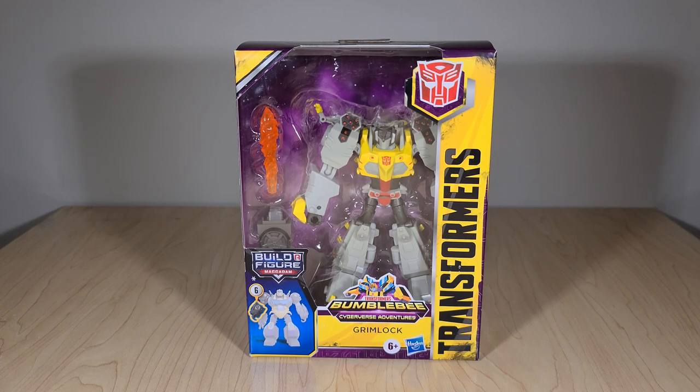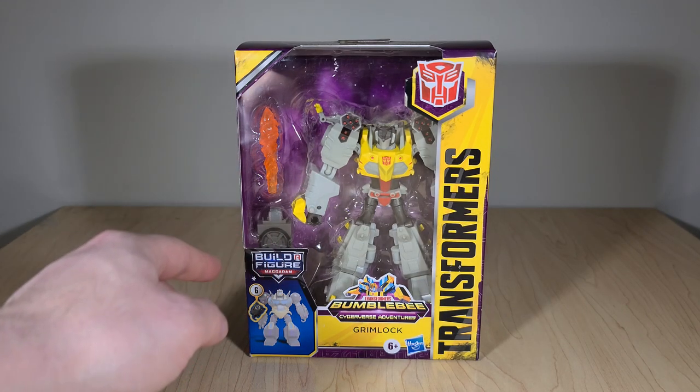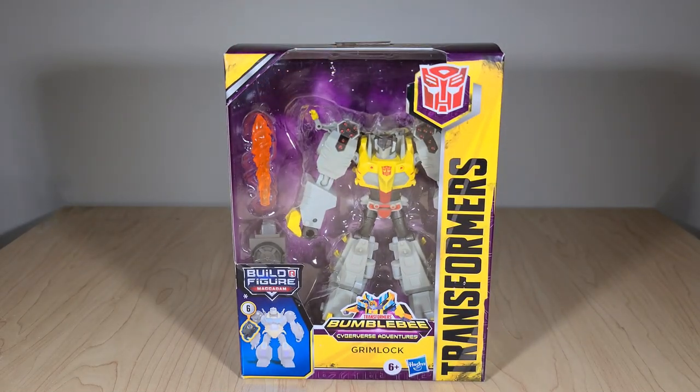Welcome back everyone. Today we're taking a look at the new Cyberverse Deluxe class Grimlock figure. He's one of two new figures in the second wave of the Macadam assortment, depicting a very cartoon-accurate Grimlock. He comes with a fire blast effect that shoots from his mouth, a forearm and hand for Macadam, and a crown for the dino mode. We'll look at packaging, open it up, check the instructions, the builder figure piece, and then Grimlock in both dino and robot modes with comparisons and final thoughts.